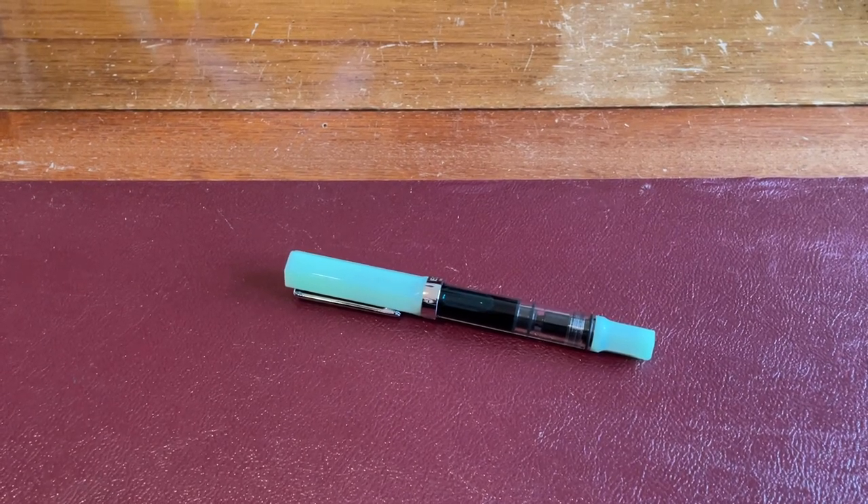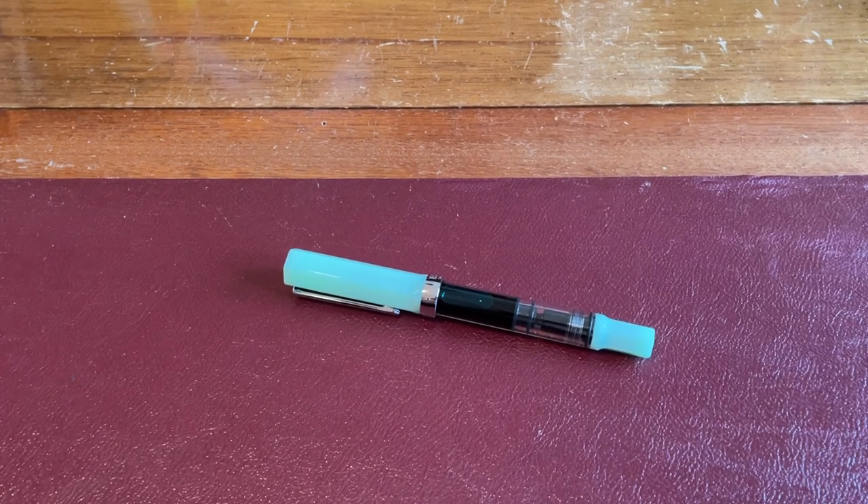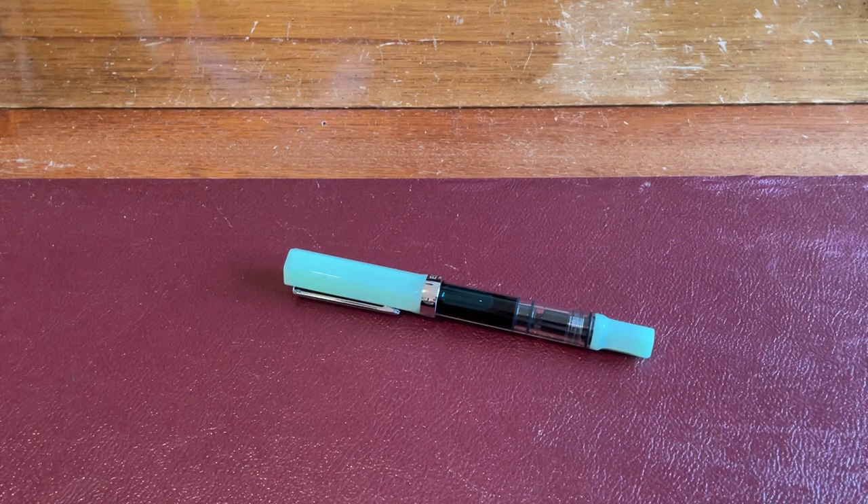Hello, Rob from Fountain Pen Journey with a review of the Twisby Eco Jade Fountain Pen with a stub nib. Words cannot describe how much I actually love this pen. It's affordable, high quality, writes like a dream, holds a ton of ink.